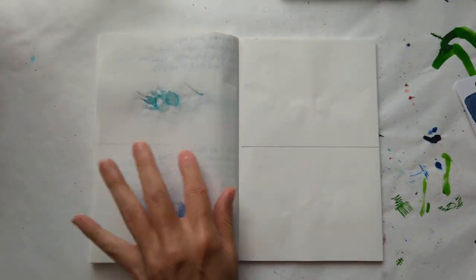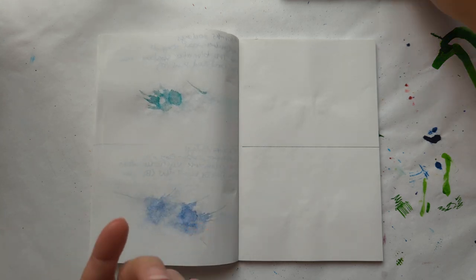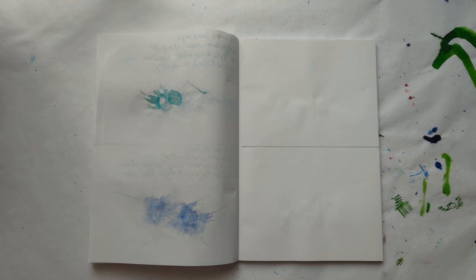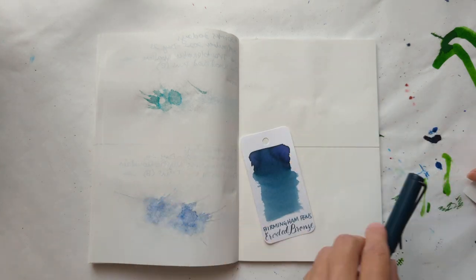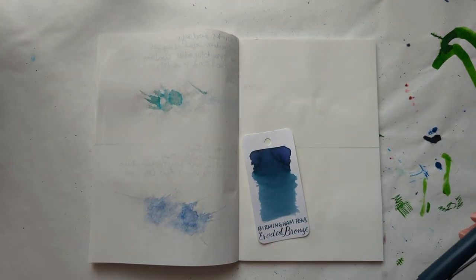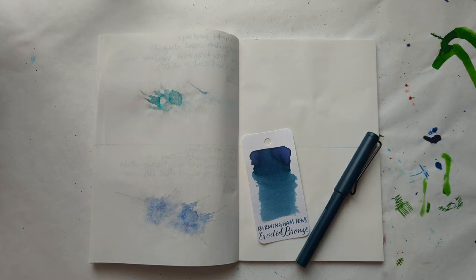Let's move on. Let's turn the page — not 'turn the day,' what does that even mean, Maria? Get over it. Today we're going to be using Birmingham Pens Eroded Bronze, and I'm going to put that in my Lamy Safari.